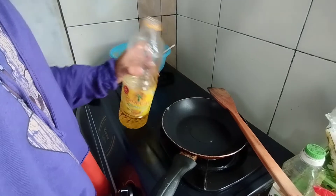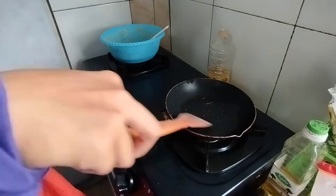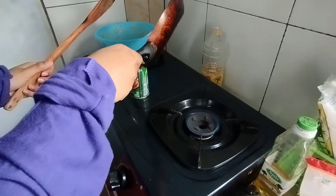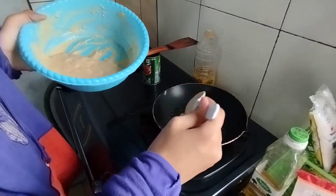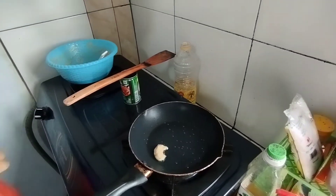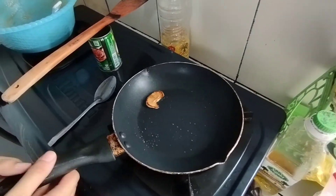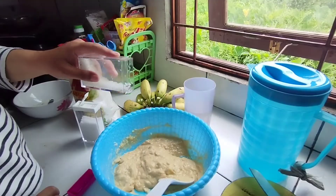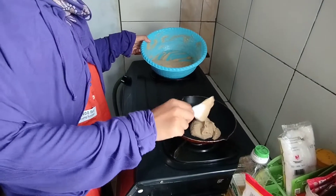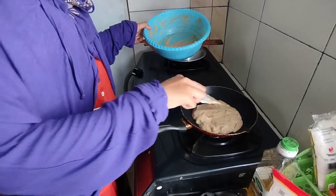Prepare your pan. Drizzle a little bit of cooking oil, then turn on the heat. Wait until the pan is heated, then put a little bit of the batter on the pan and wait until cooked. We do this to check whether the batter is well-flavored. After tasting, our batter is not sweet enough, so we add more sugar. After some trials, once you have found the perfect taste, you can add your batter to the pan.